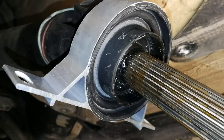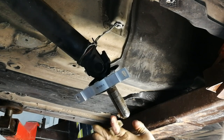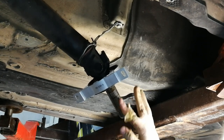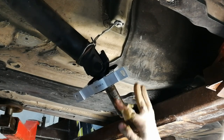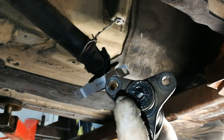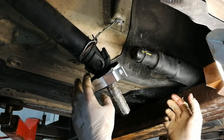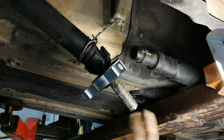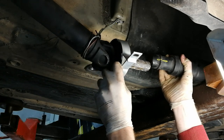We're done with the center support bearing. I'm going to put some grease on the splines — go all around to make sure all the splines are touched by the grease. I've also cleaned and greased the rubber bushing where the centering pin is. There's a pin on the transmission flange that slots here to center the driveshaft, and over this comes the flexible disc. Now join the two driveshaft parts together, making sure the markings on both parts match so they slot in the same way — otherwise you can have vibration issues.